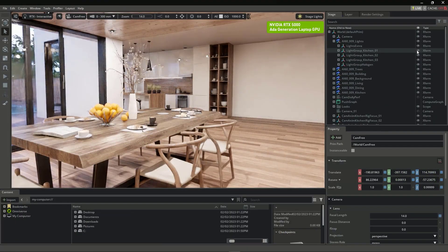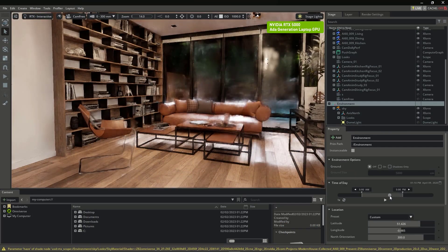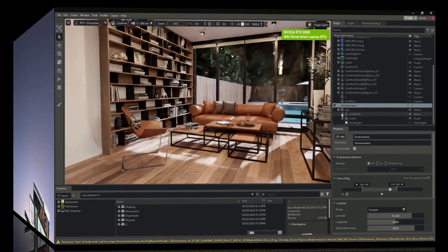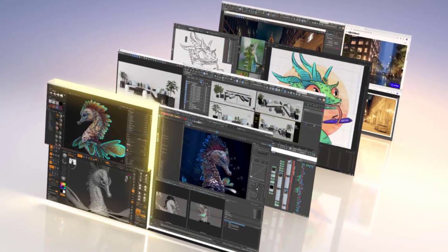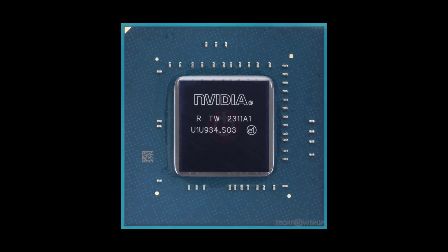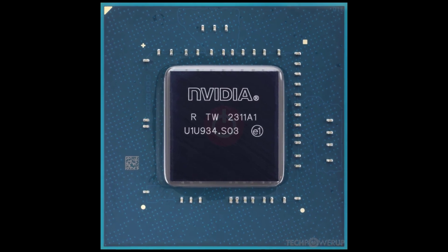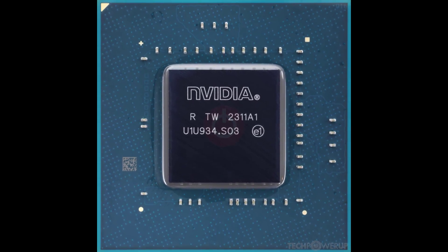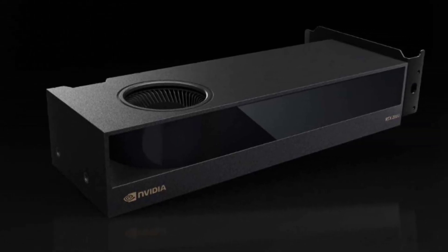The RTX 2000 is not only powerful, but also efficient. The GPU has a power consumption of only 70 watts, which is very low for a GPU of this caliber. This means that the GPU can run on a standard power supply, and it doesn't generate much heat or noise. The GPU also uses a PCIe Gen 4 x8 connection, which is half the bandwidth of a typical PCIe Gen 4 x16 connection, allowing the GPU to save power and space.